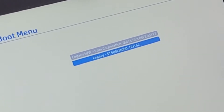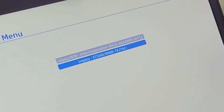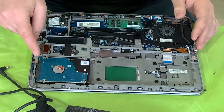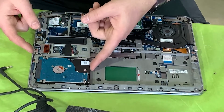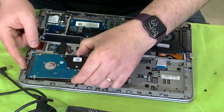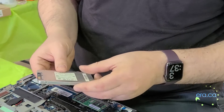After enabling legacy, the computer does recognize the hard drive — we can see it under legacy in the boot menu. So now what we're going to do is replace this hard drive with an SSD. There used to be a caddy here but we don't have it — the hard drive was held by this piece of foam. We're going to take out this hard drive.